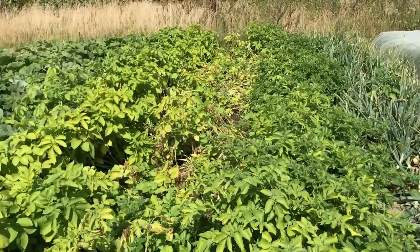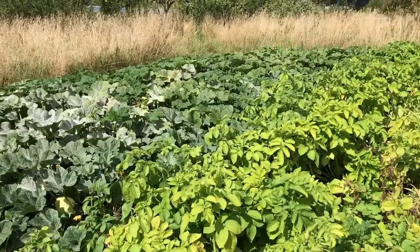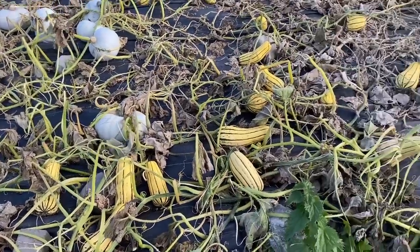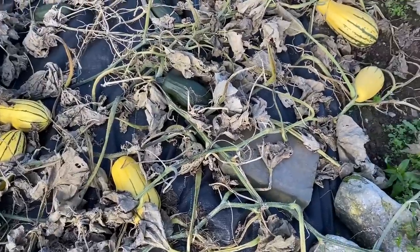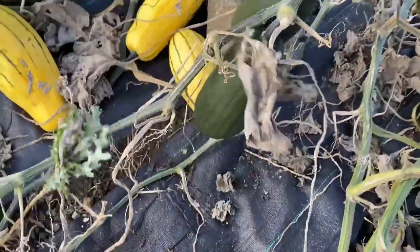I wasn't really paying close enough attention to the growth of these plants during the summer, but they all seemed to have similar leaves and growth habit, though one plant may have been affected by downy mildew earlier than the others. Looking at the squash fruit growing under the leaves, I did notice that there were differences between them, but I thought this might be differences in development or stages. But when the leaves died back, there were obvious differences in the huge number of squash that were produced. There were quite a few dark green squash which stood out the most, though I initially thought they were unripe, but I noticed that they were all coming from the same vine, leading from one of the 4 plants.